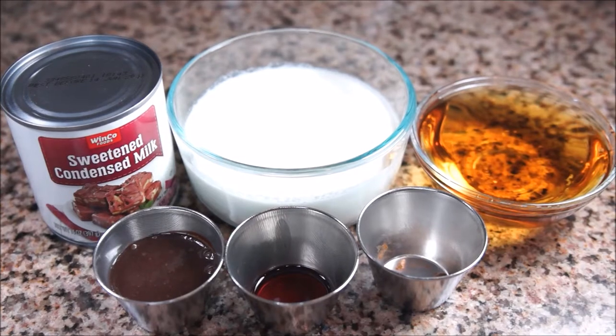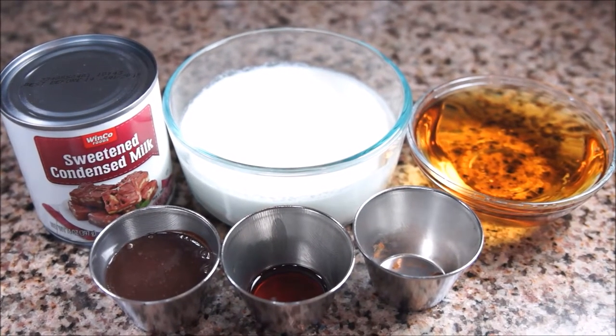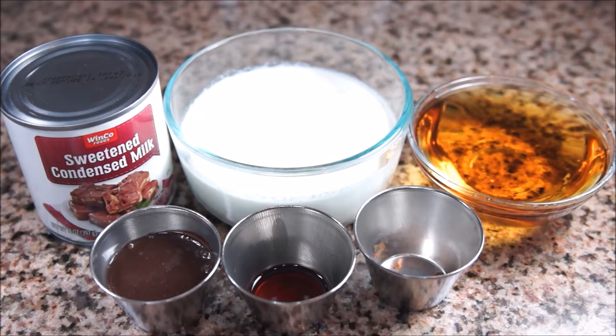It's a quick recipe that is very easy to adjust to your own taste. All of the ingredients will be listed down below, but all of the amounts can be changed depending on your preference.